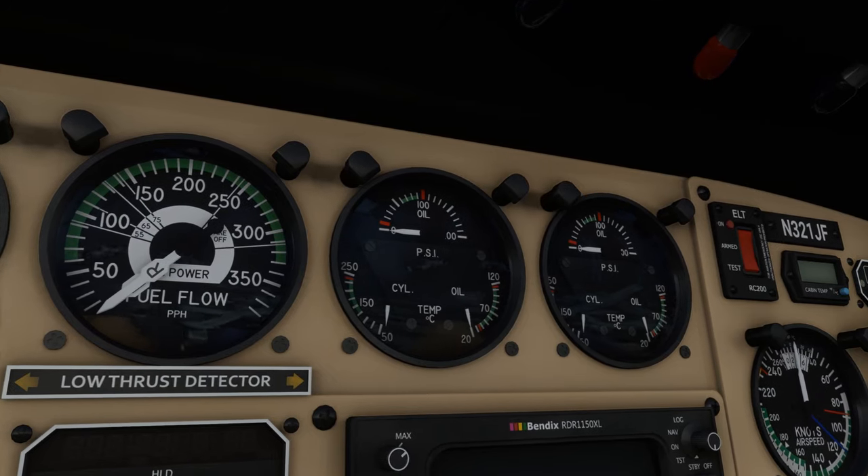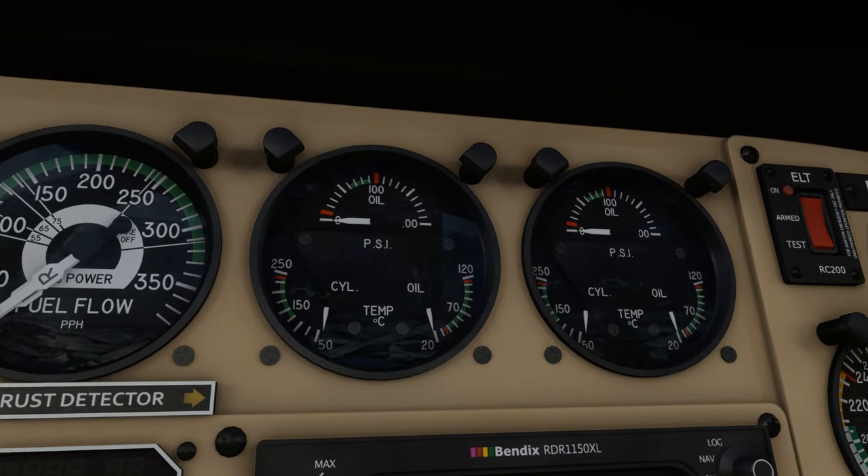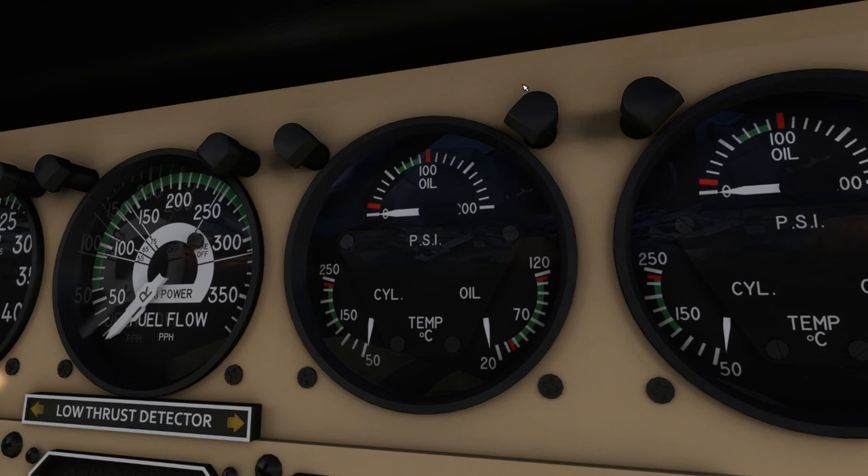While we're waiting for the heater to do its work, we can monitor the cylinder head and oil temperatures on the instruments. You might have to tap the gauge to get a more accurate reading, because the needles can become stuck for small movements when the engines aren't running and providing vibration.